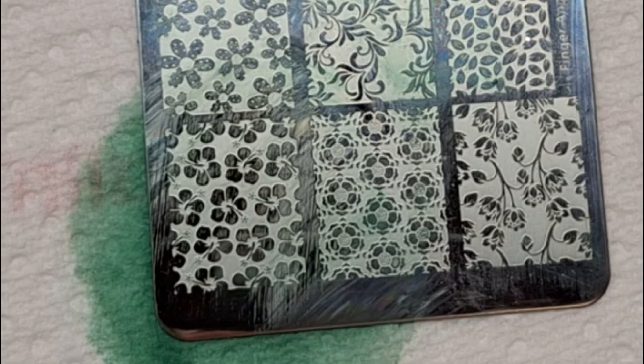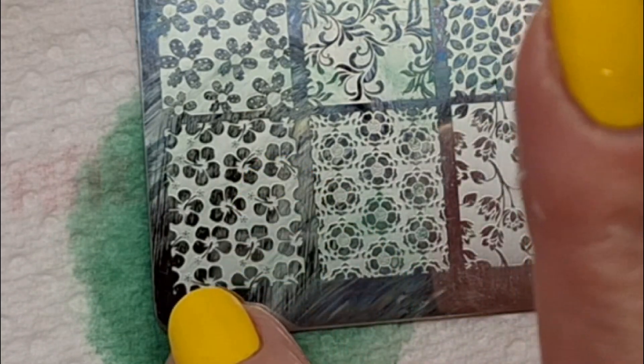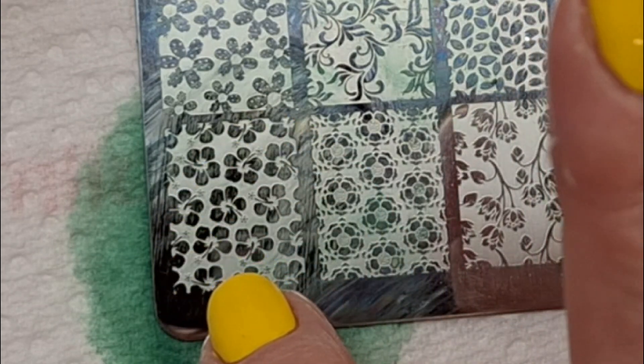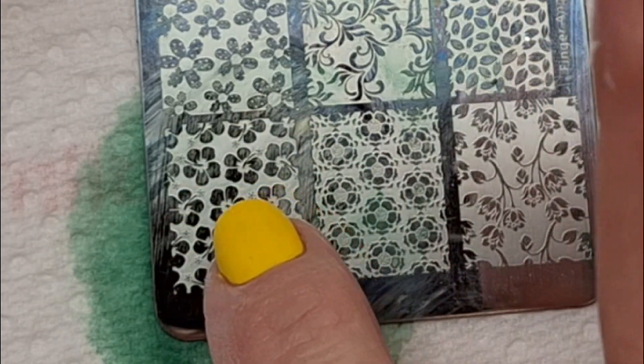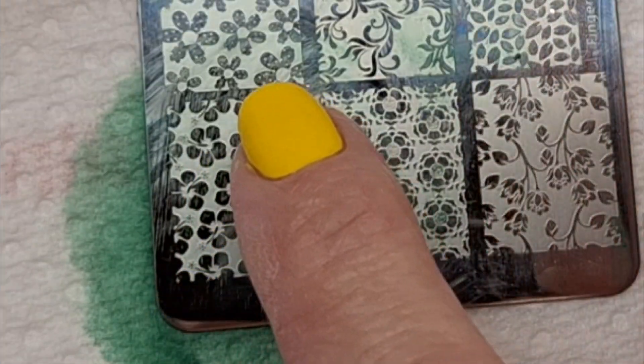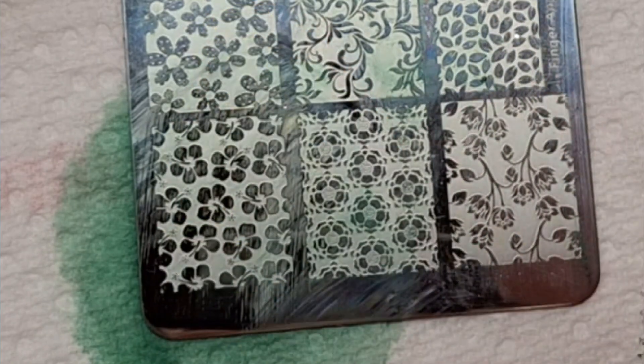You need to apply a decent amount of nail polish and I would always use a stamping polish because it's much thicker. You need to make sure that you don't over-scrape it, because where these lighter gray areas are, that's where the polish is going to go, so you want to make sure you don't scrape it off there.